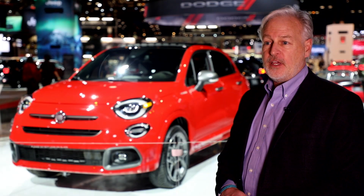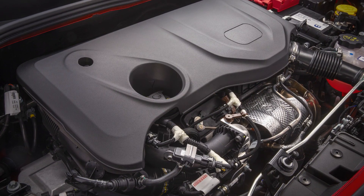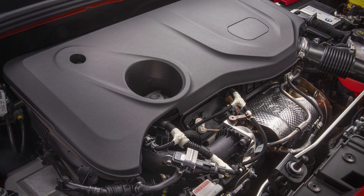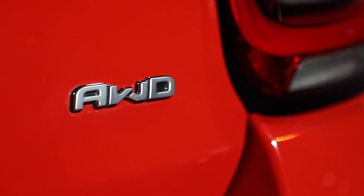One of the big keys to Fiat has always been fun to drive, and under the hood of this car we have an all-new 1.3-liter direct-injected turbo engine mated to a 9-speed automatic transmission. Now all 500X vehicles come standard with all-wheel drive.